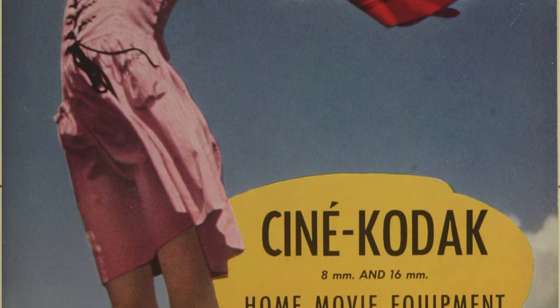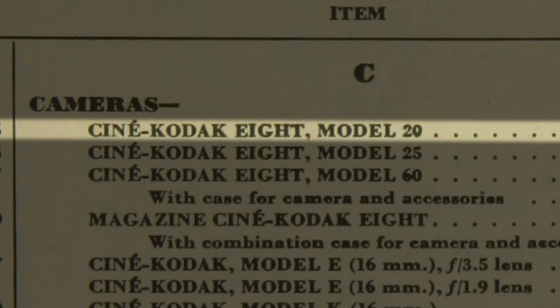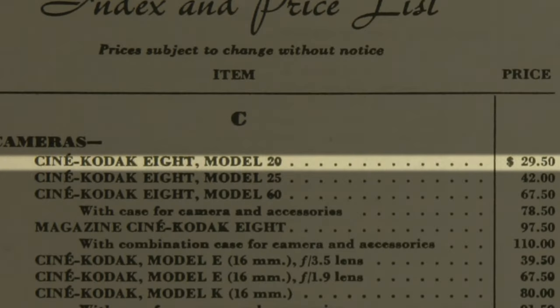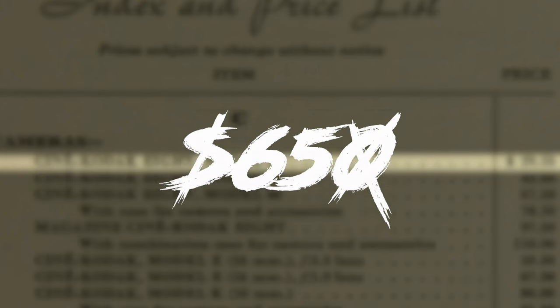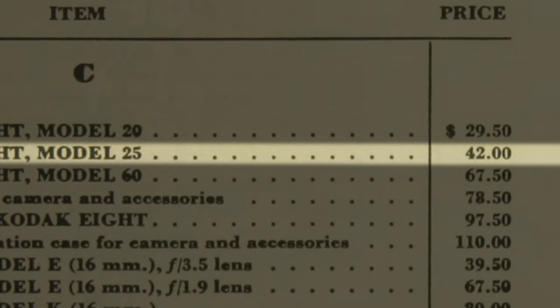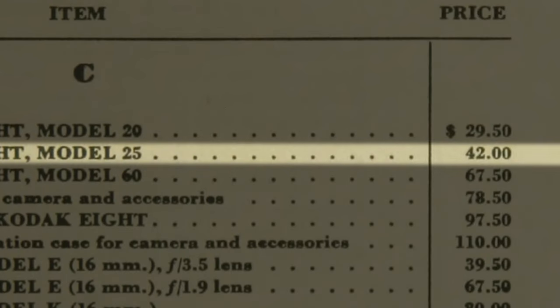I went back and did more research in the manual to find the prices, and sure enough at the very end there was a price index. The Model 20 was $29.50, which doesn't sound like a lot, but when you convert for today's inflation that would have been around $650. The Model 25 at $42 would have been roughly $927 today — so actually kind of pricey, similar to today's DSLR prices.